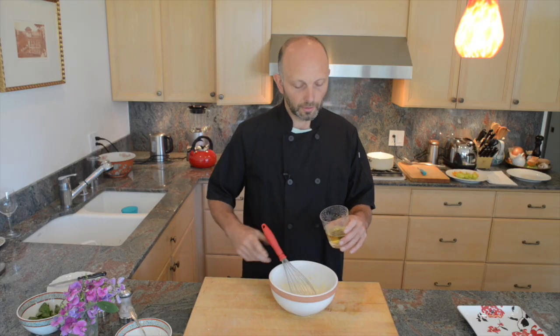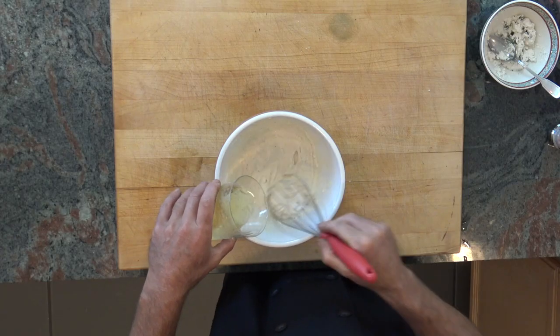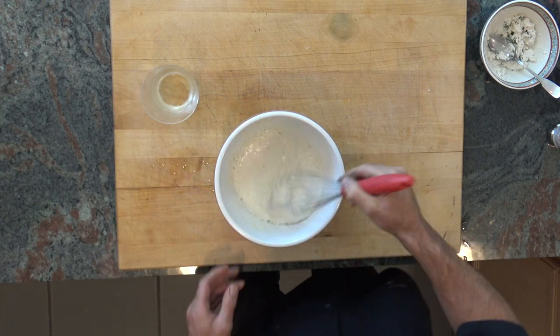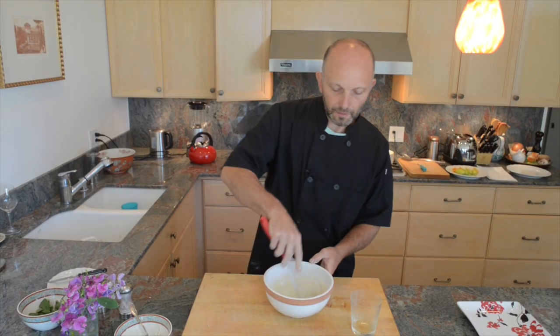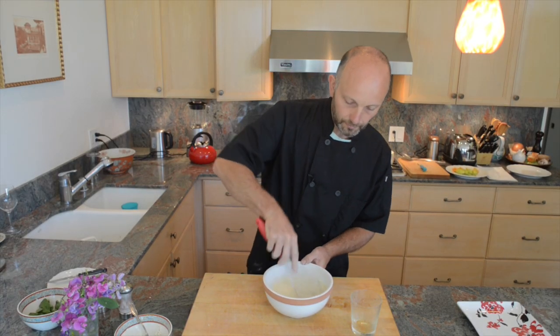Why use beer? I like the flavor, but you can use cold sparkling mineral water — it's the same thing. I simply prefer beer for the flavor. Mix it well and mix it a lot so the flour fully dissolves into the beer. The consistency should not be too liquid but kind of gooey.